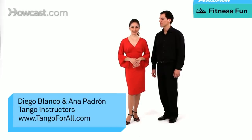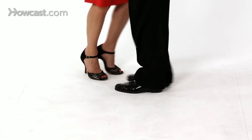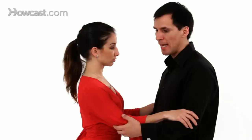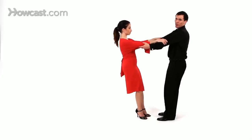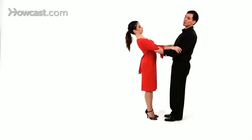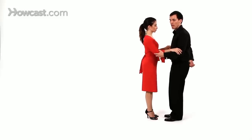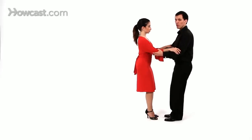Hi, so now we're going to teach colgadas. Colgadas is an off-axis movement that hangs — colgar means to hang. To practice it, take yourself in practice position and think back when you were young and you lean like so and you round around like in the park. The difference in tango is that we don't throw our shoulders back. So what we do is we bend our knees and we pull from our tail bones, and this is what creates the colgada.